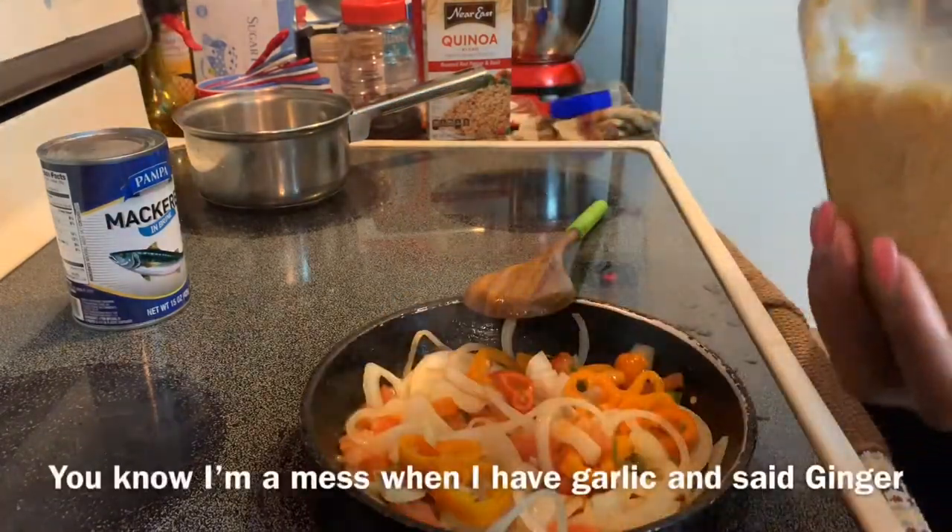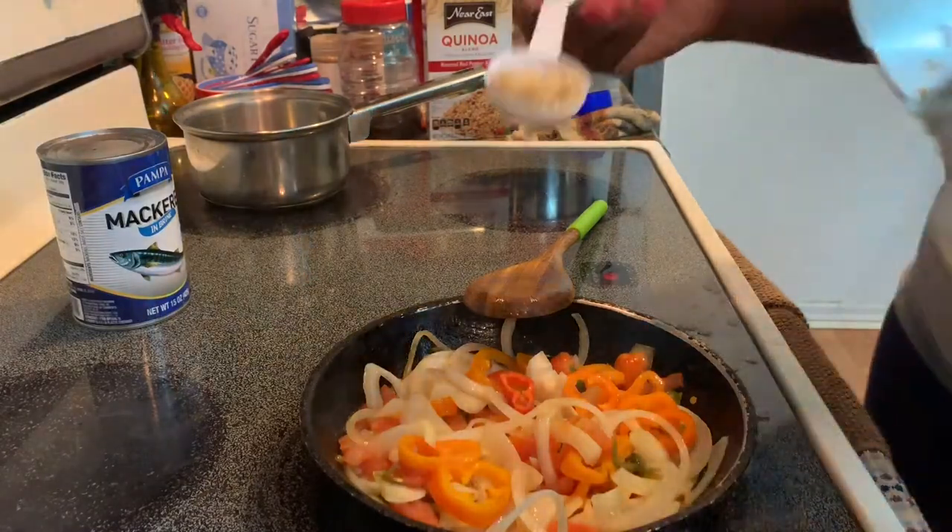I'll put some ginger. I'll put a little garlic.